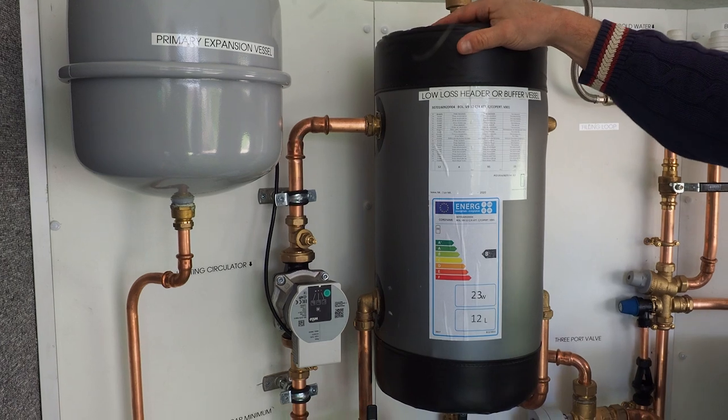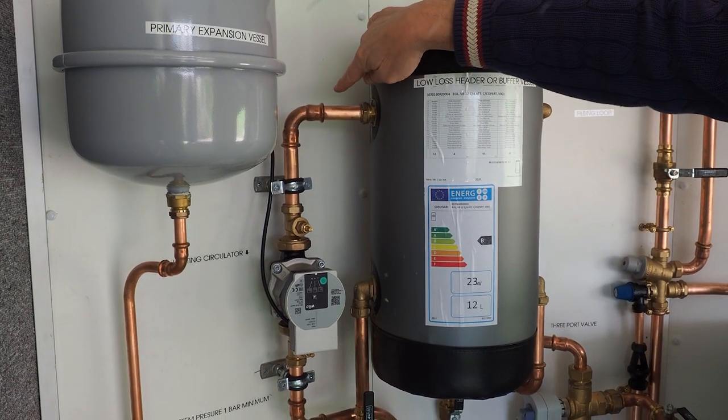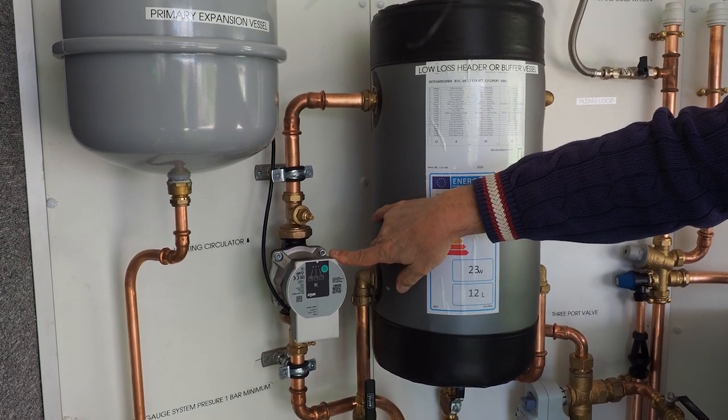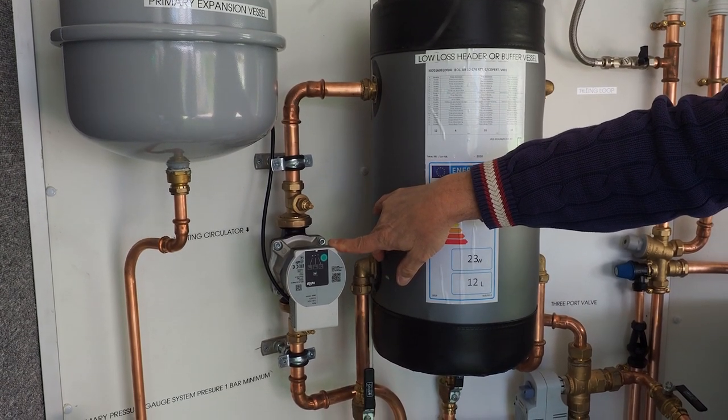From our buffer vessel we take the heat out here to our circulation pump, and this pushes it all around the house just as a normal boiler would.